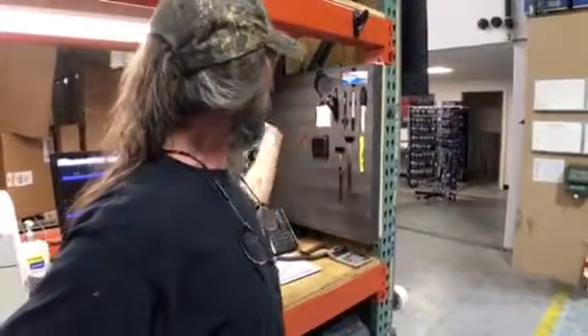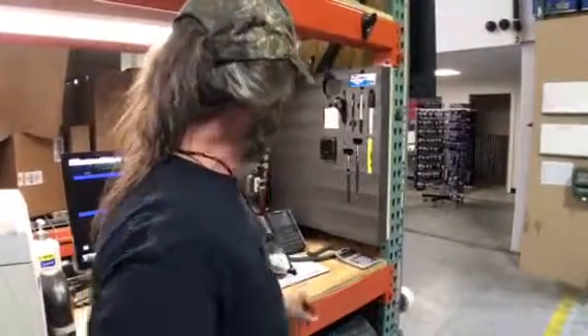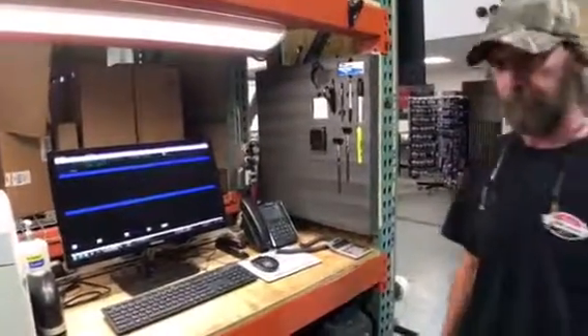If I need something, I just reach up there, grab it, use it, put it back. That way I've got room for everything on my desk. Good deal, excellent.